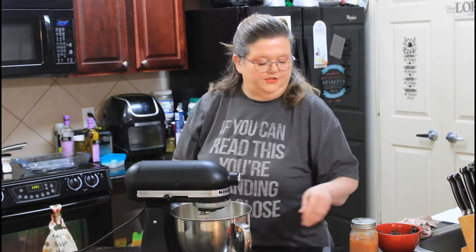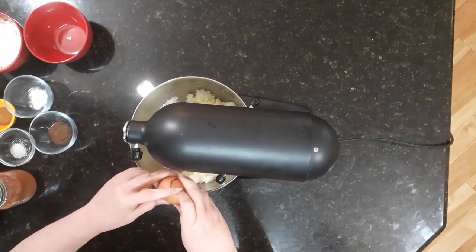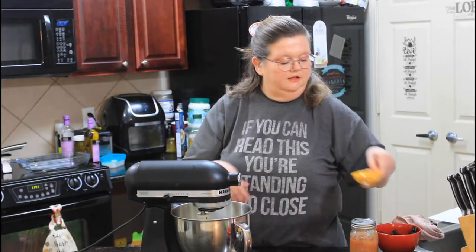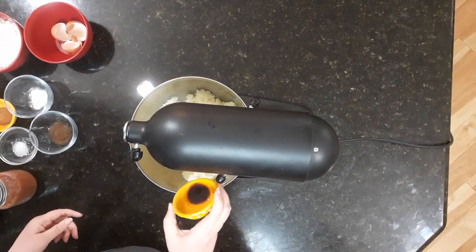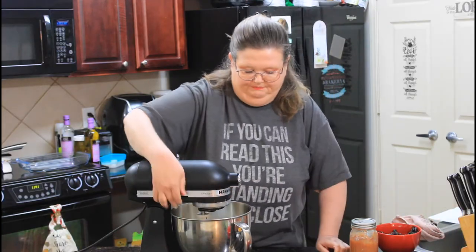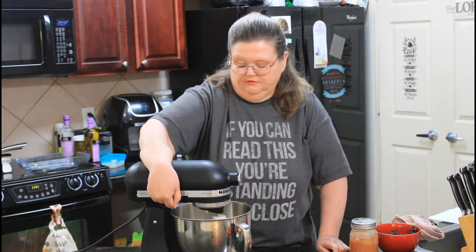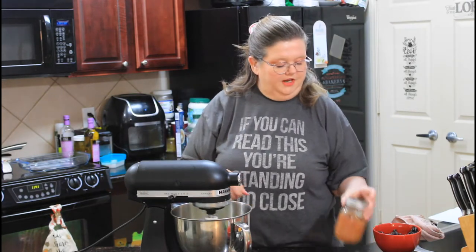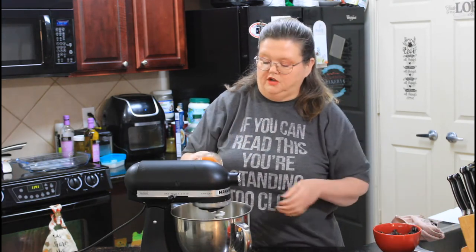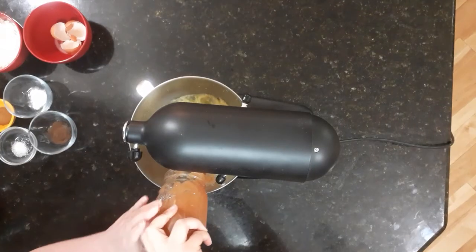Once you get that done, you need to add two eggs. I'm also going to add a teaspoon of vanilla. We're going to mix that. I'm also going to add a cup and a half of applesauce — this is my homemade applesauce. Jarred or canned applesauce from the store would work just fine here if you don't have your own.